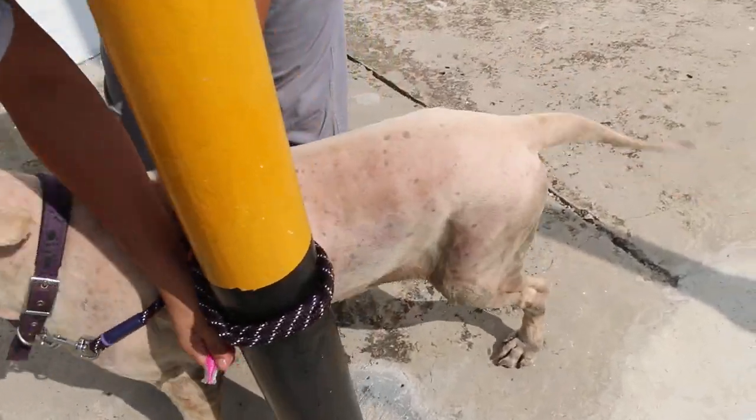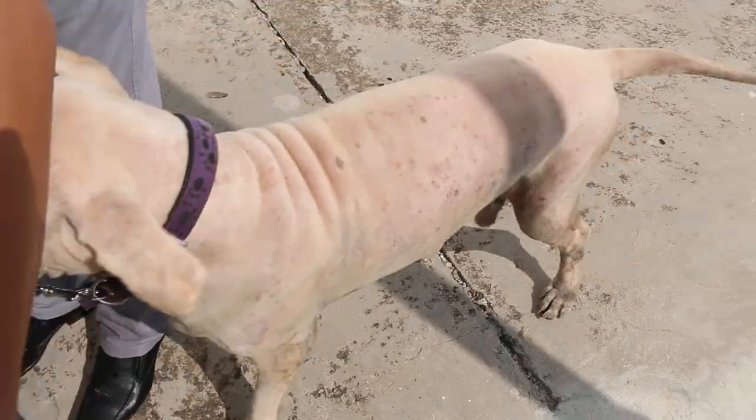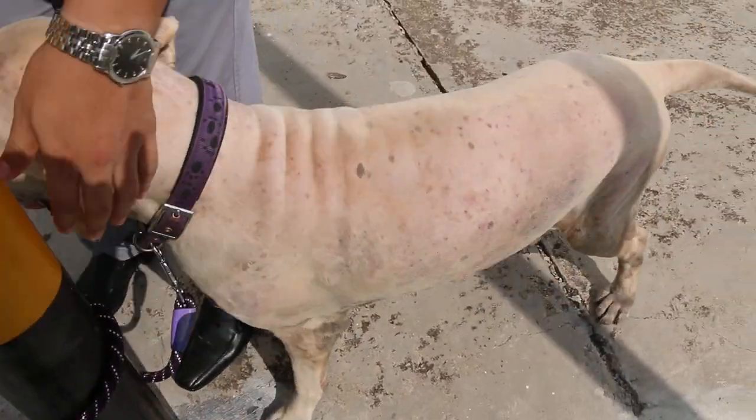So this dog has lots of ticks. As you can see, there are tick bites on the body. Tick bites on the body.